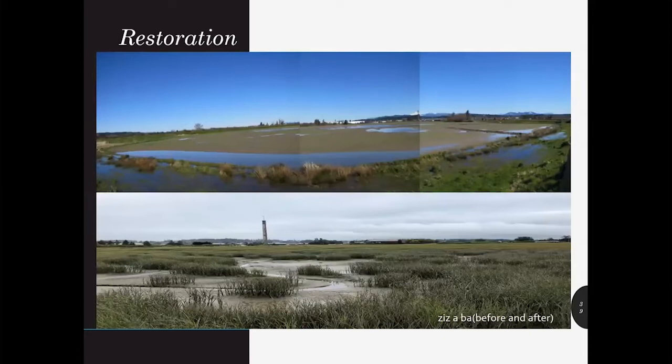For RCO grant purposes, restoration means that the project helps the original function of the site, it improves the habitat, it allows for the natural ecosystem, and it is self-sustaining.